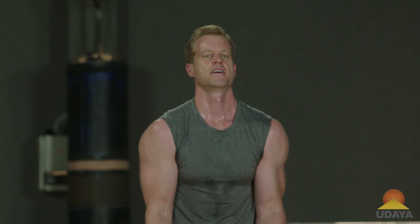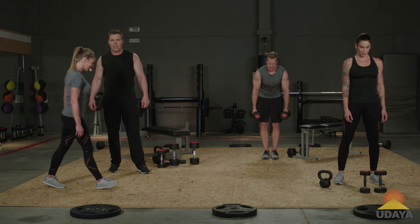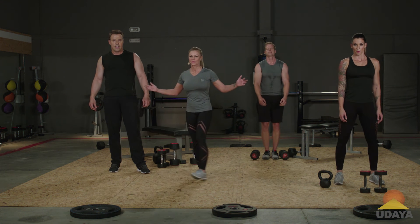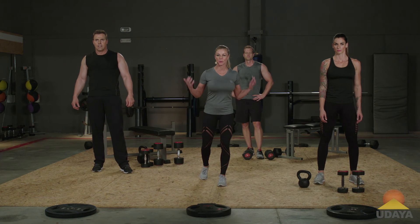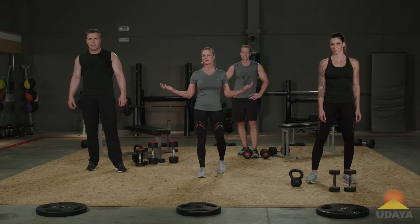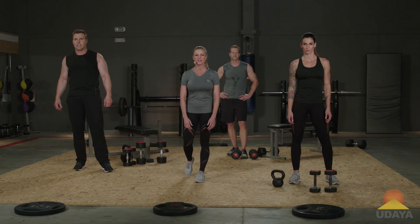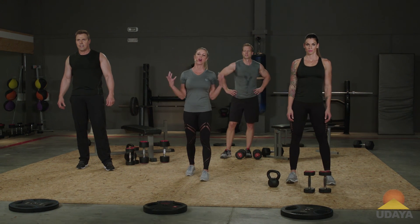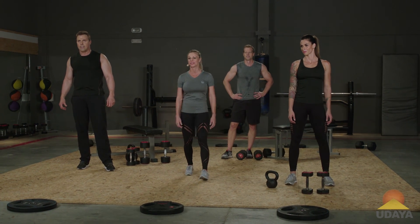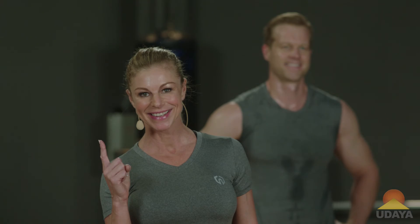So you can see four groups of exercises, superset between your back and your biceps — a really efficient way to train, less than 25 minutes every single day. You are going to burn more body fat and become more confident because you're a lot stronger. This is the Playbook, and that was back and biceps exercise number one.